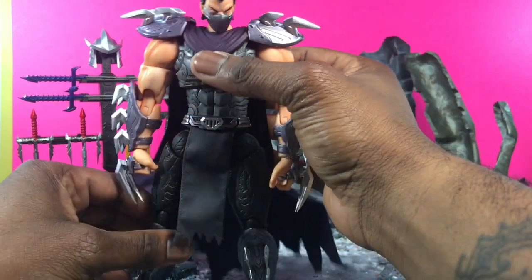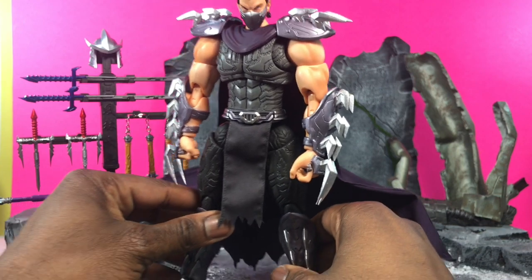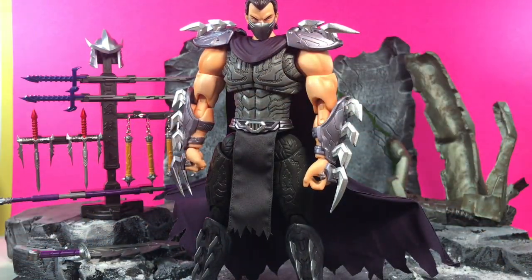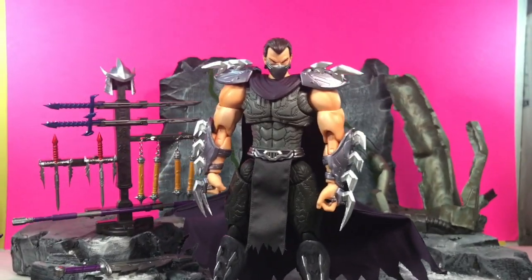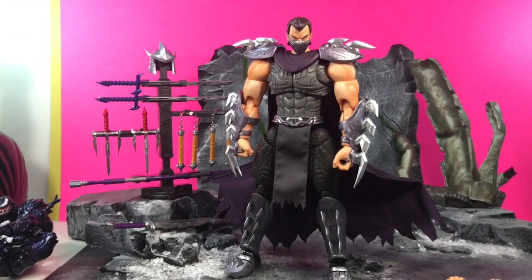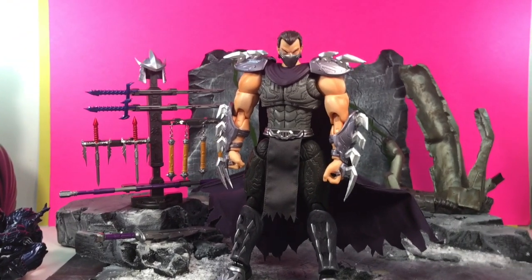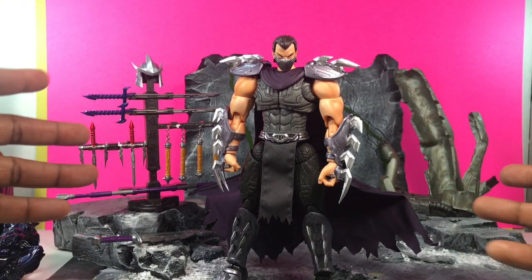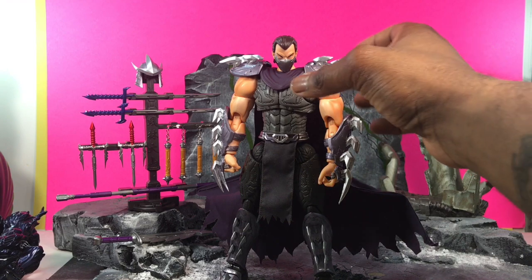I'm gonna start by saying this thing is dope — it's so gigantic and big. The problem is that it's so big I can't find a way to properly fit it in with my setup. It's kind of just too cool for school and too big for anything. The scale is about one-tenth, so it kind of has me all over the place.